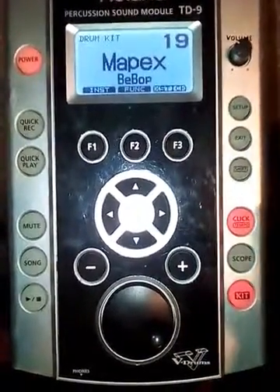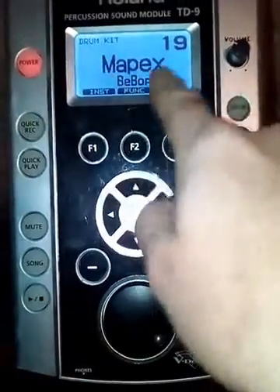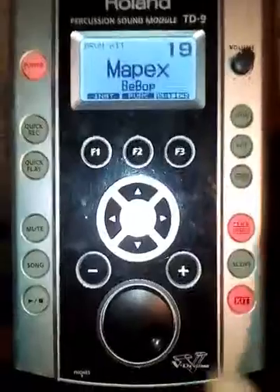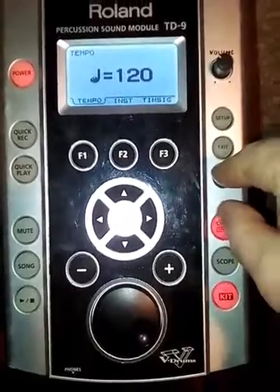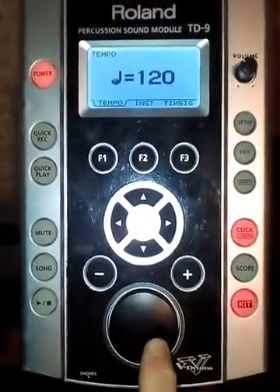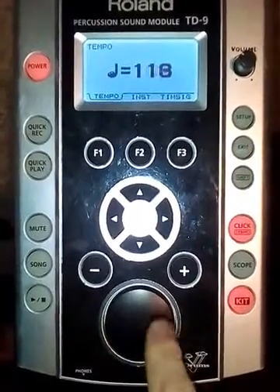Through the module, if you've got your headphones on, but nothing comes up to change the tempo. If you want to change the tempo, what you do is hold down Shift and then press Click, take your finger off, and now you will see you've got the tempo setting which you can change via the dial.